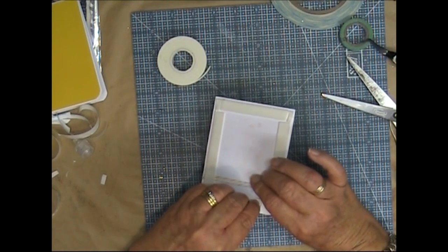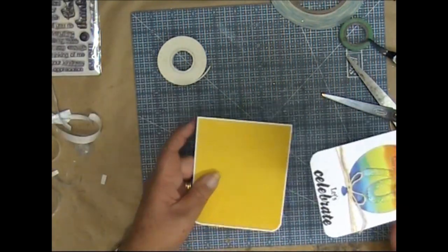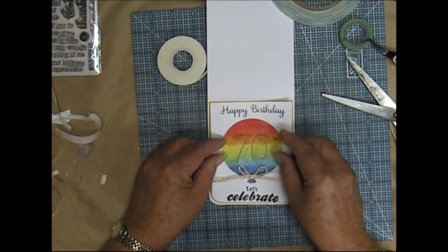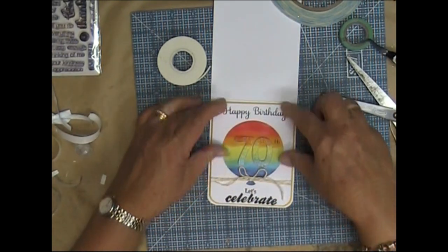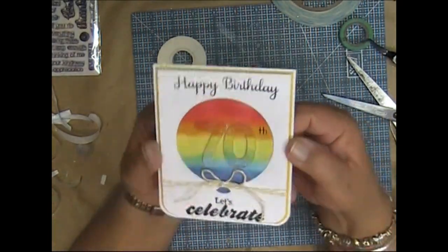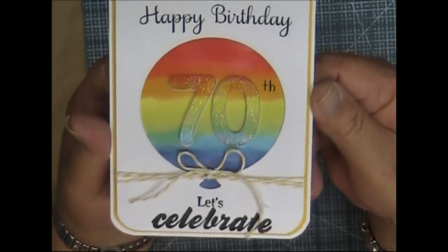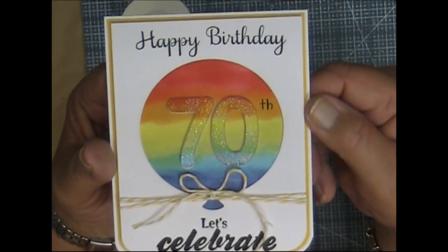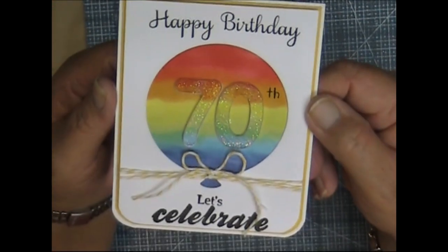I shouldn't have gone over that baker's twine with the dimensional tape — I should have stopped before it and continued after, because it's now got a little bump in it. But there we go. Happy Birthday, Let's Celebrate. You can see the 70 there — it sort of blends in pretty well. Considering the red is right up the top, the bottom half looks really good.